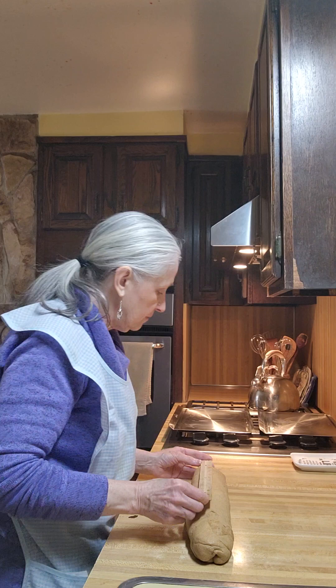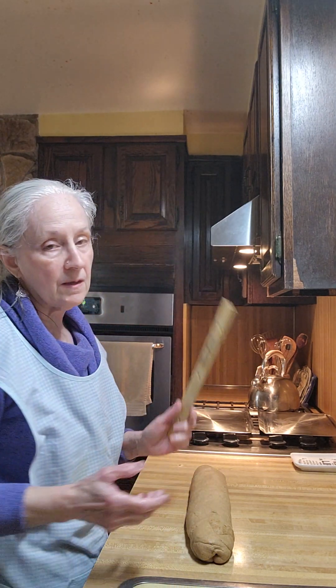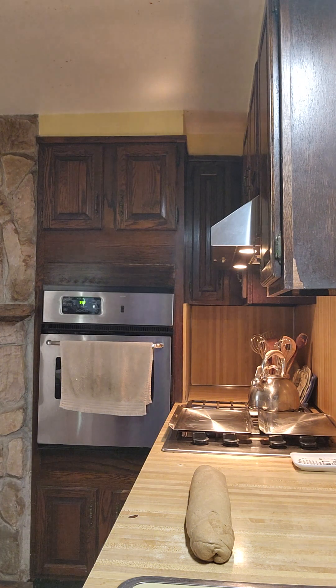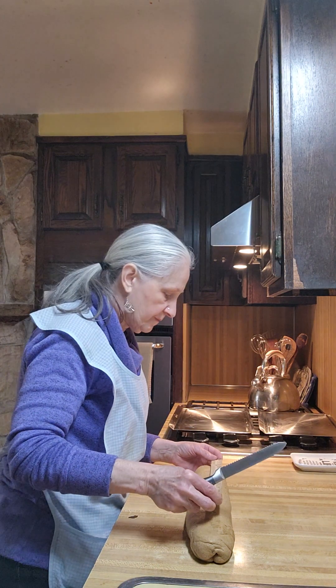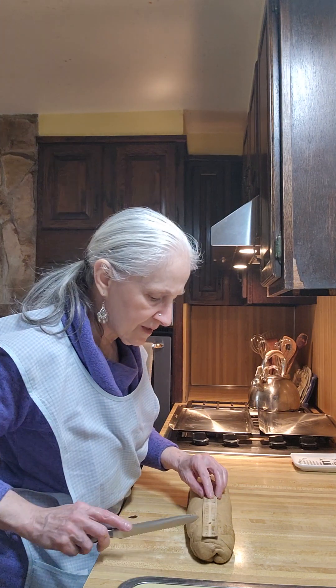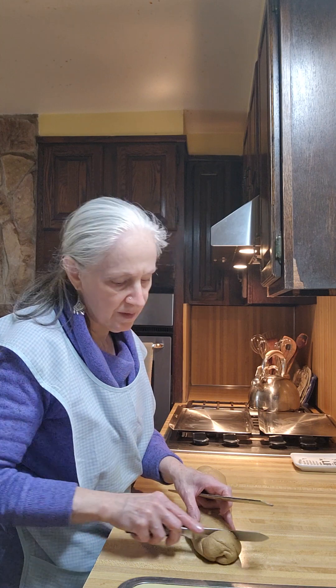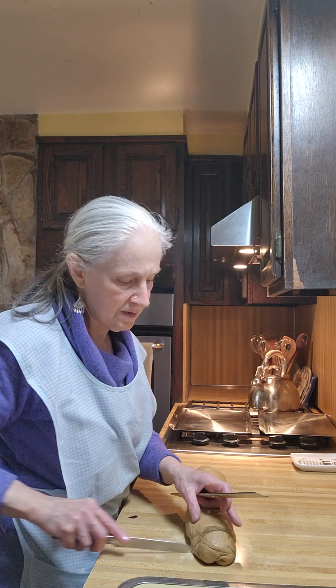That phone sometimes gives me a problem. All right, we've got 16 inches. I'll be honest with you — the best knife to cut this with is actually a butter knife or a serrated knife.